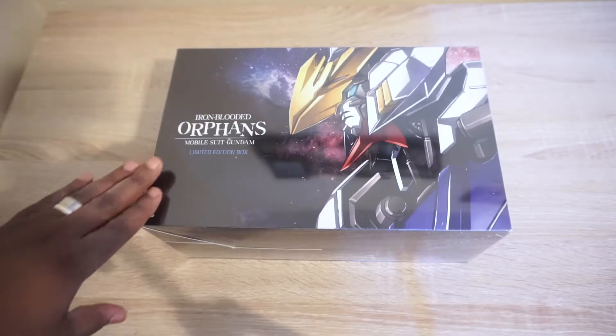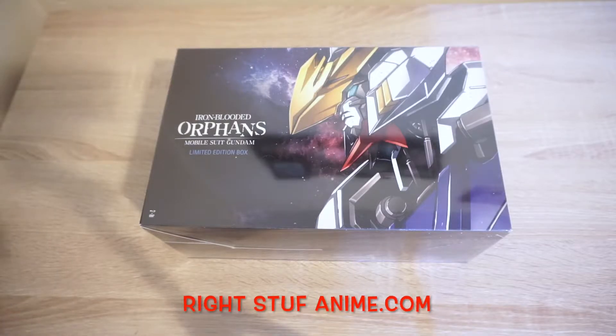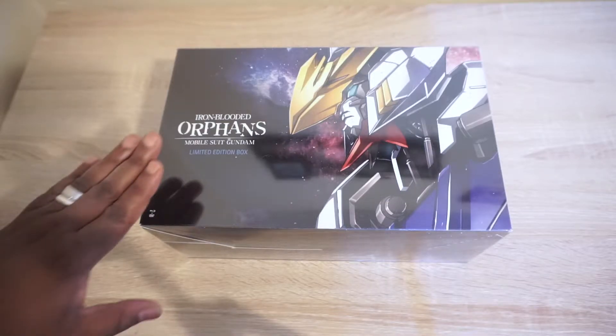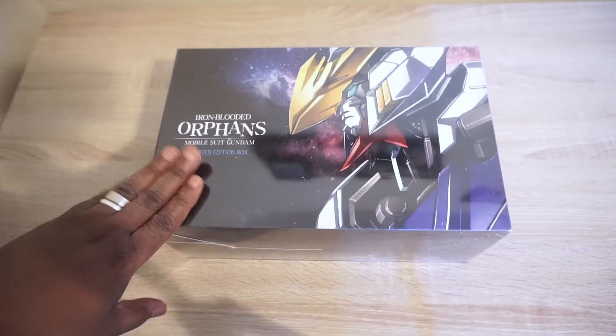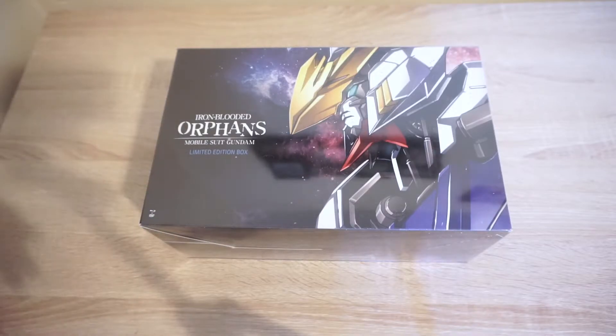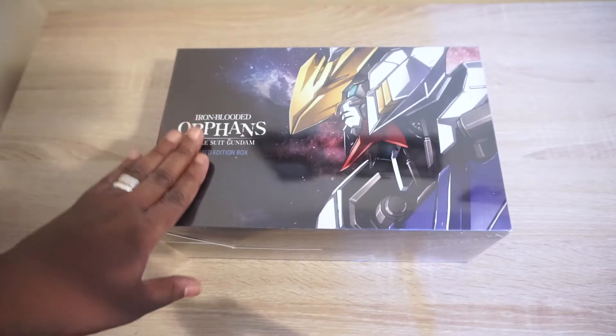You can pick this up at Right Stuf — a great website, hands down — although they didn't ship my package early even though I paid extra. But still, it's a great website and I always get my anime titles from there. This is exclusive by Funimation, and I was really surprised Funimation released a set like this, because let's be honest, Sentai Filmworks has been killing it with the box sets, so I was surprised about this release.